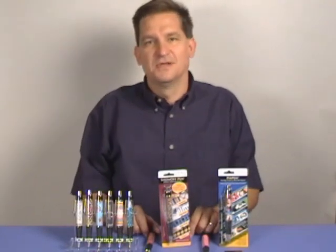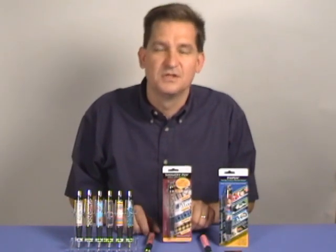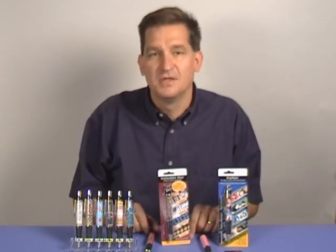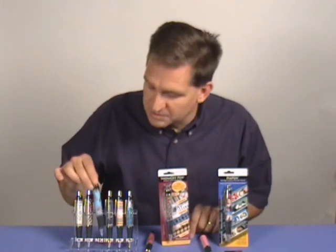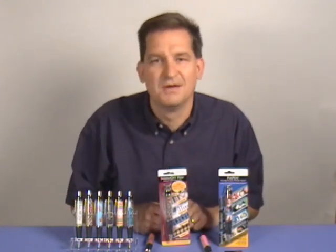Hi, I'm Jay Folt with Cottage Mills and today we're going to take a look at the Show-Off Pen. The Show-Off Pen is a great way to show off your creativity in a very useful way every day. The pen will hold beads, needlework, machine embroidery, rubber stamp projects, embossed metals, sand and much more.